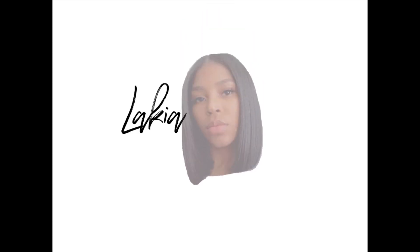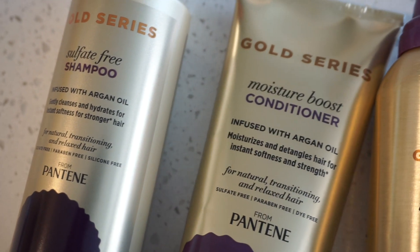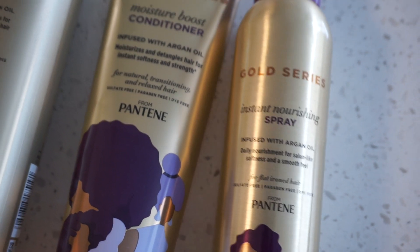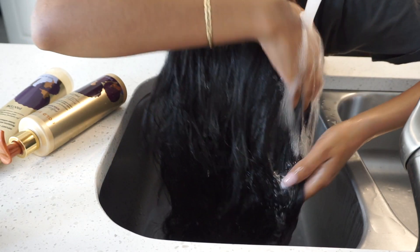Hey guys, welcome back to my channel. Today's video is actually sponsored by Gold Series. I'm going to be showing you guys how I style my hair.